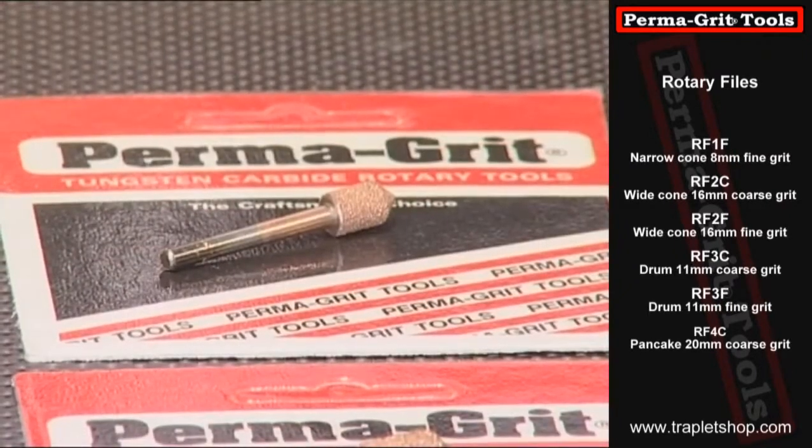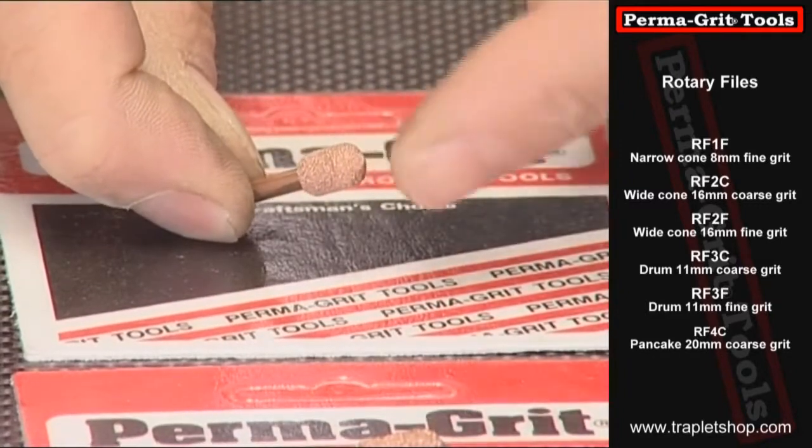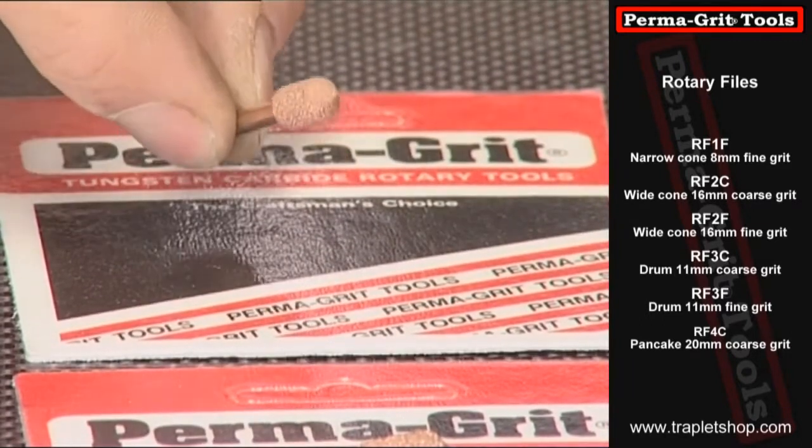Although we have other shapes available here, the last one we'll actually take a look at is the small countersink. This one has a 90 degree angle and is used for countersinking very small panel screws, and works excellent in fiberglass and carbon fiber.